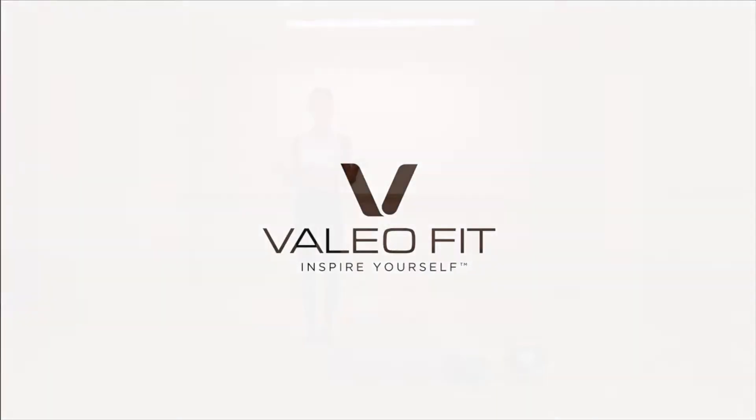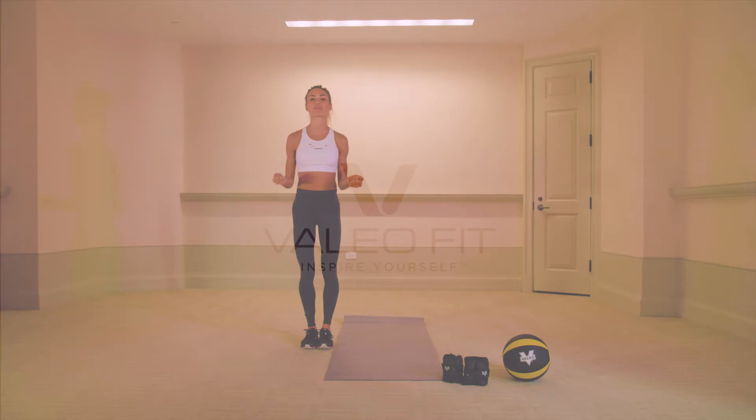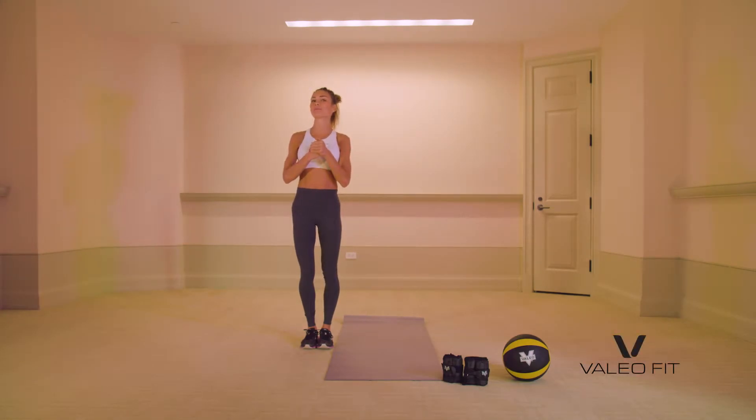Hello guys! Alright, are you excited? We are here to do the six-minute no-gym hip workout.